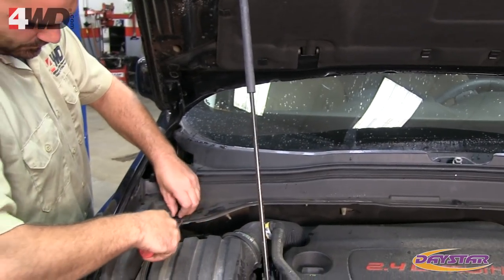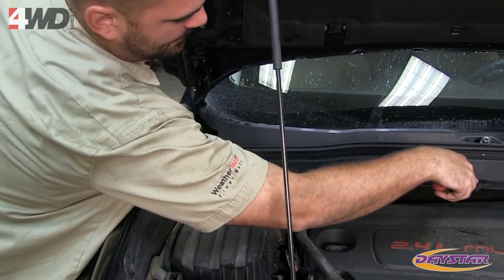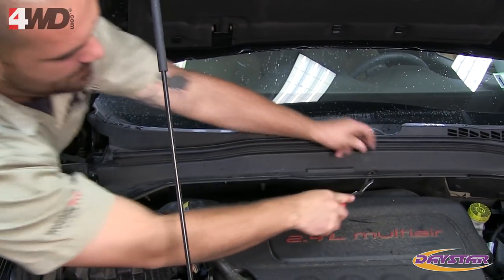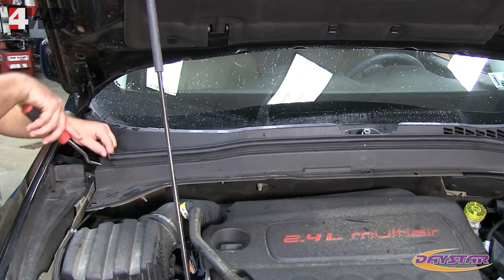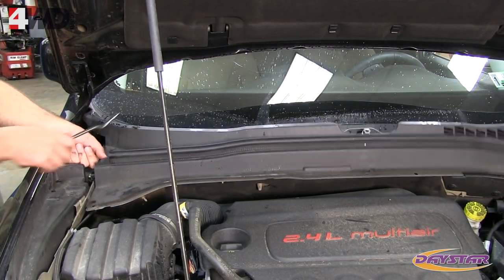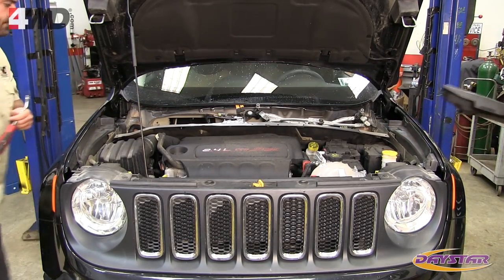Remove the cowl cover. Use a flat-tip screwdriver to pry up the center pins, then use a panel removal tool to pry up the body of the retainer. On each side of the cowl cover, there is a foam filler panel attached to the body with a push pin. With the panel removal tool, pop out the pins. Once the foam filler is removed from each side, remove the cowl cover.